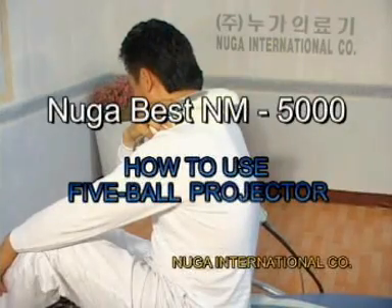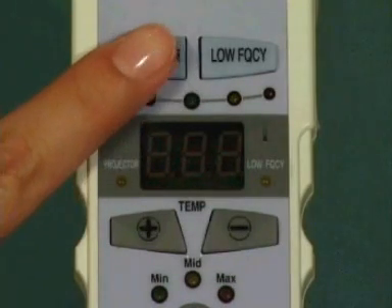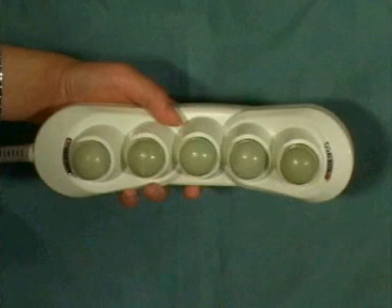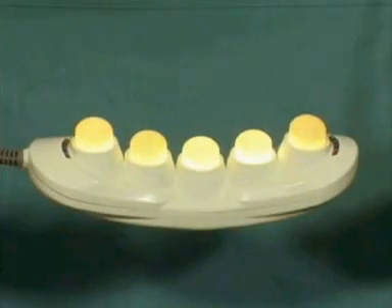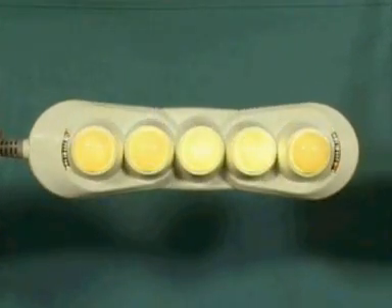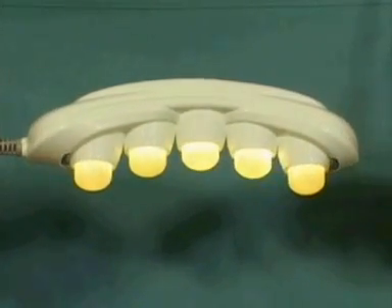Next, let's find out how to use the 5-ball projector. If you push the 5-ball projector power button, light comes on, the projector starts heating, and far infrared rays are emitted from it. The 5-ball projector has been ergonomically designed to minimize heat and far infrared ray loss, and the device can be used on any part of your body conveniently.